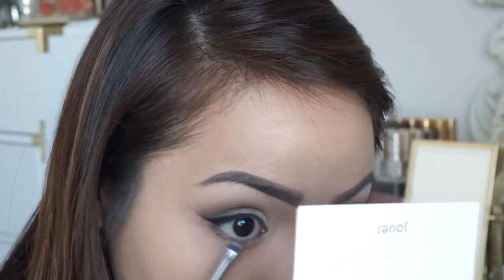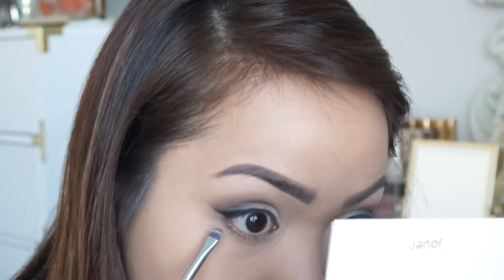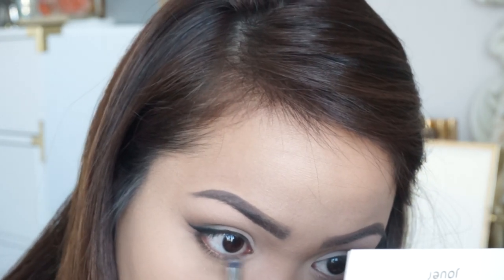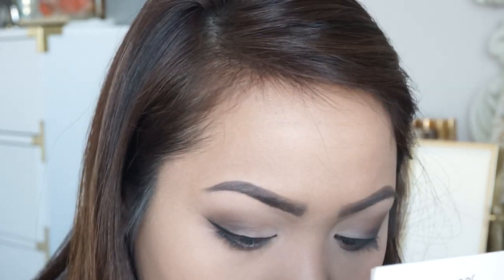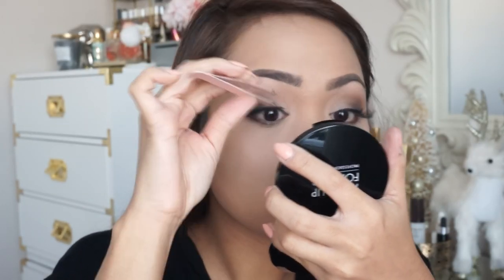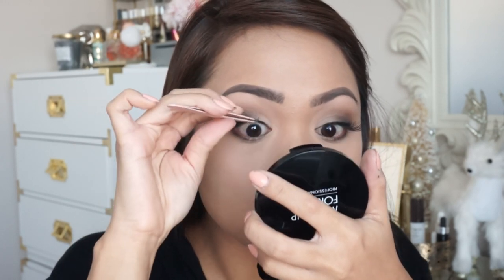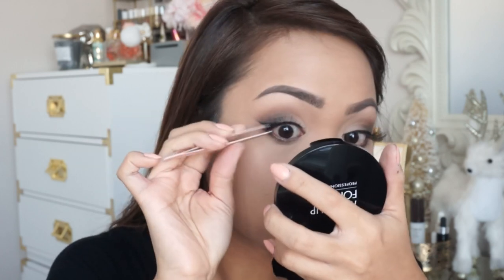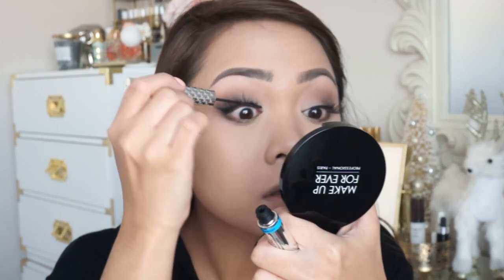Going back in with those two colors, mixing it up to make the outer corner more dramatic and sultry. With the same colors, I'm also applying that onto my lower lash line, using more of the brown so I don't look like I have a black eye. For falsies, I'm using these — I believe they're from Salon Perfect. They're super wispy and fluttery, the band is really thin, so it's easy to put on and looks very natural. And then I'm also doing a coat of the It Cosmetics Tightline Mascara. The wand on this is amazing — it grabs lashes you don't even know exist.